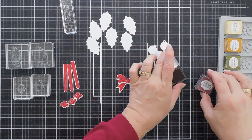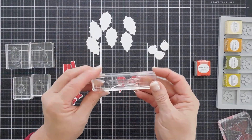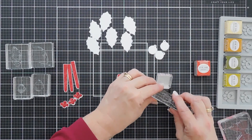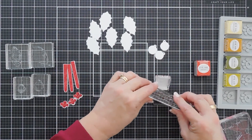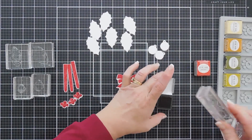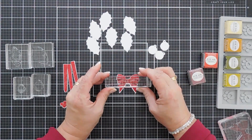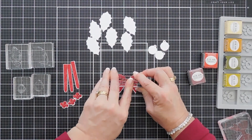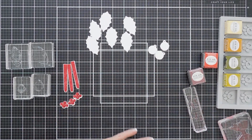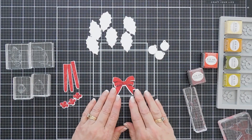Those are done. Now we're going to take Scarlet Jewel — there is a second layer to the ribbon that kind of looks a little bit like a butterfly or a dragonfly. I'm going to go ahead and ink this up with Scarlet Jewel and then we're going to add the detail piece. And our ribbon is all done.